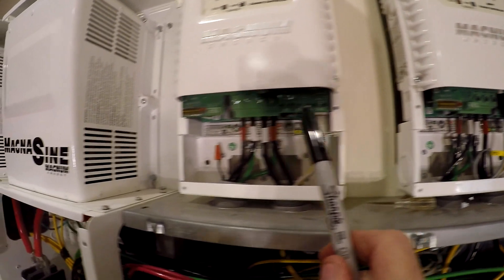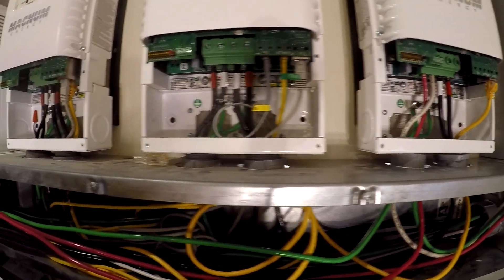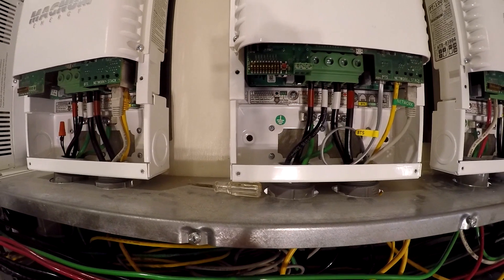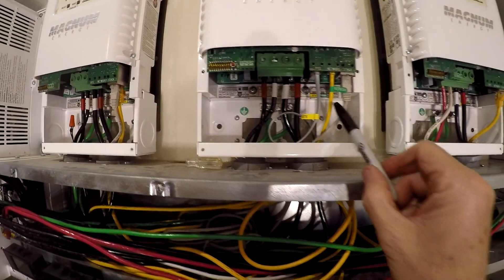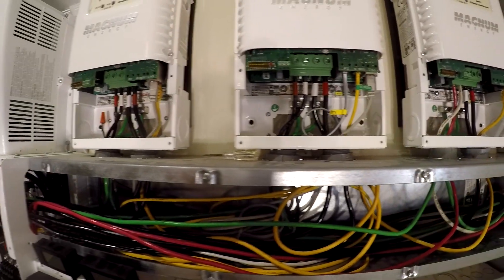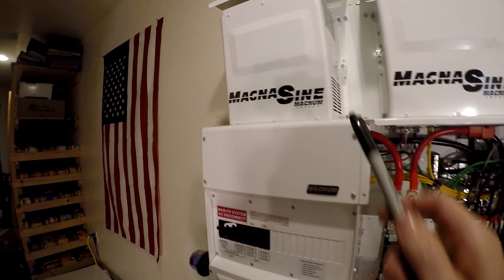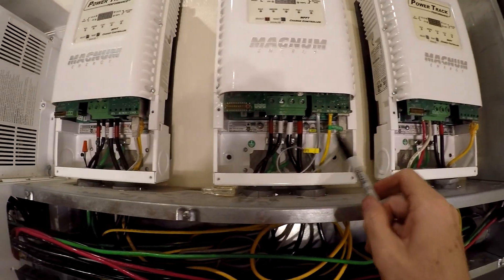Dip switch 10 has to be up on all three of them — that indicates it's a stacking system. Then you look at dip switches seven, eight, and nine, and that sets the address. The lowest address is the master. The master is the only one that has a network cable — no network, no network, network — and the master is the only one that communicates to the inverter. The two slaves only communicate to the master, which is why they don't have a network cable.